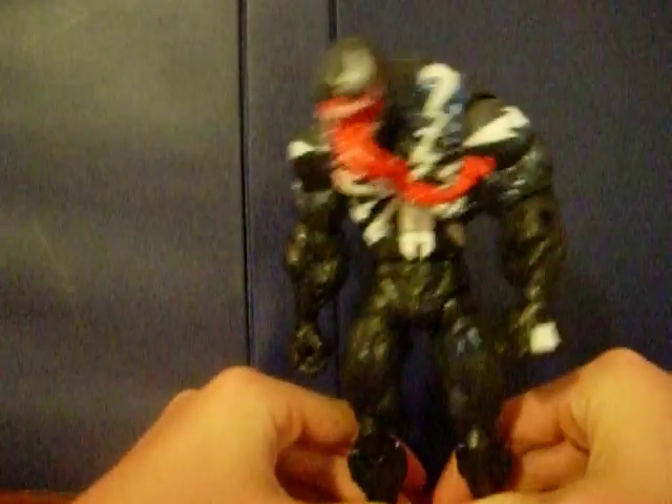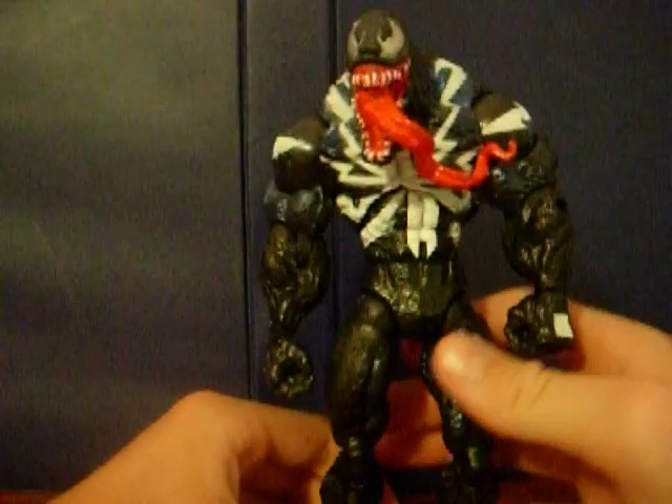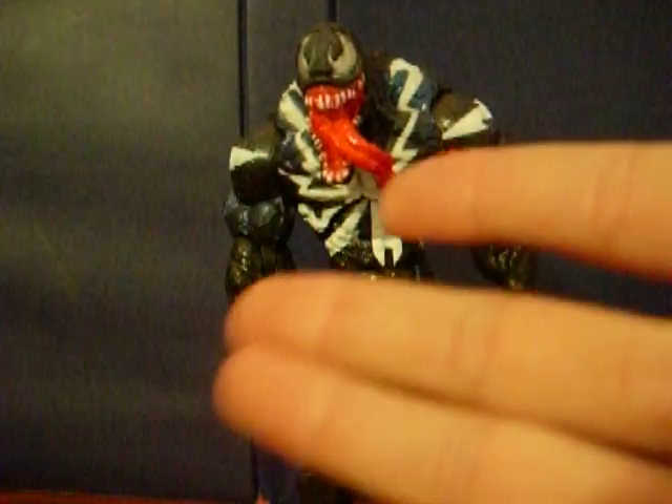Overall, this figure is a good figure. Wrapping up this re-throw, which has been on Spider-Man Classics Venom — I hope you guys enjoyed this re-throw. I'll see you guys.